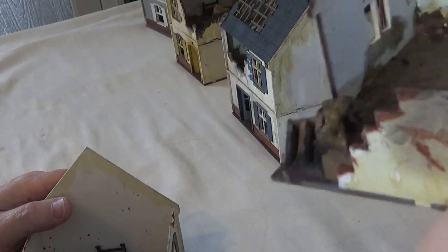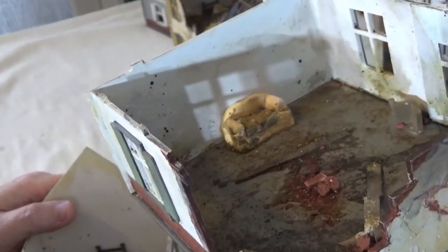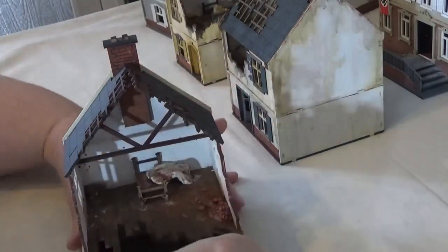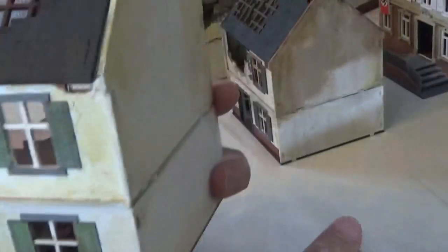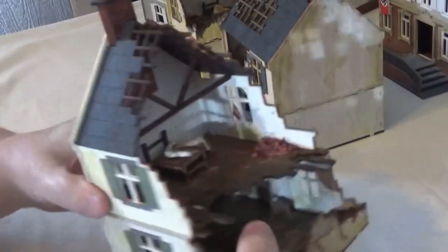That's what I tend to go for in these bomb-damaged buildings — I want them to look like there was life going on, and then something bad happened, there's been a bombing, and then it's been utilised by soldiers. You see all the mud and debris run into the house; it just gives it an overall realistic effect. The tiles on this one are what came on the kit, so I've not actually used any of the cardboard tiles from Sarissa.